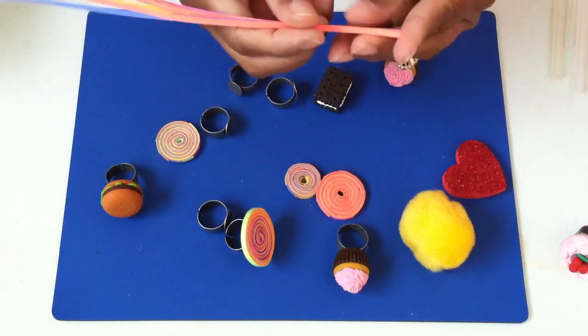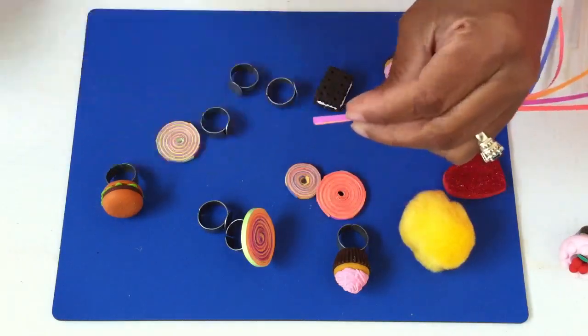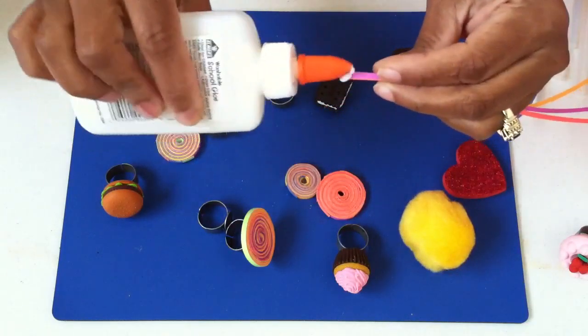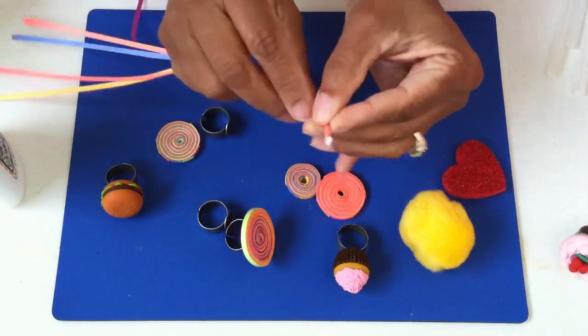Cut them very, very thin — I think this is about an eighth of an inch. You just want to line them all up and start with a little bit of glue on one end, just to kind of keep them all together.